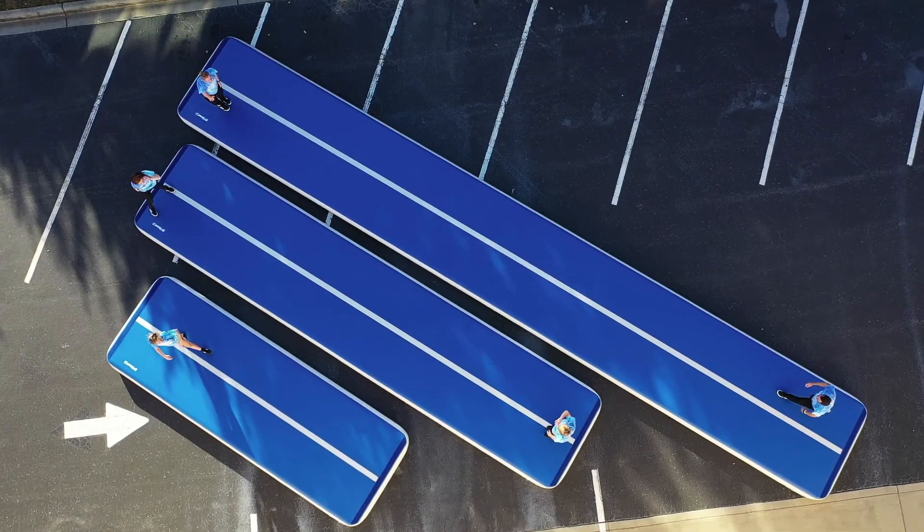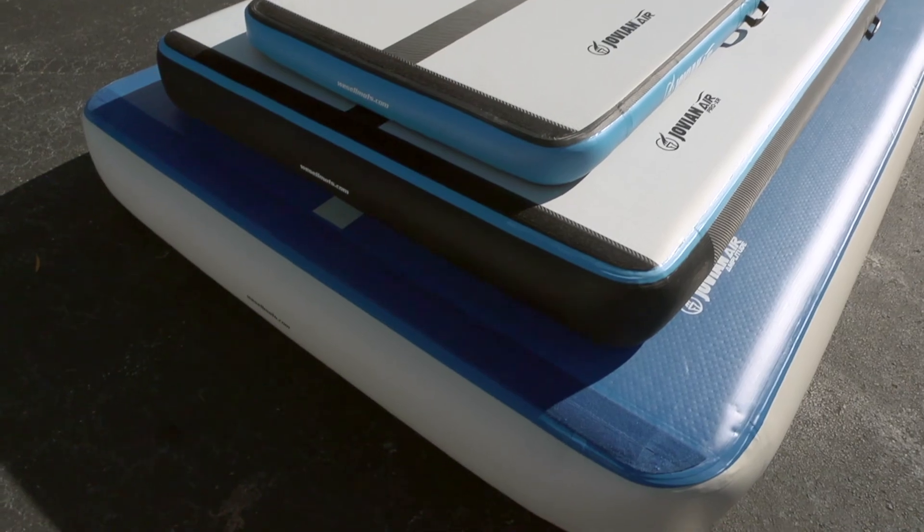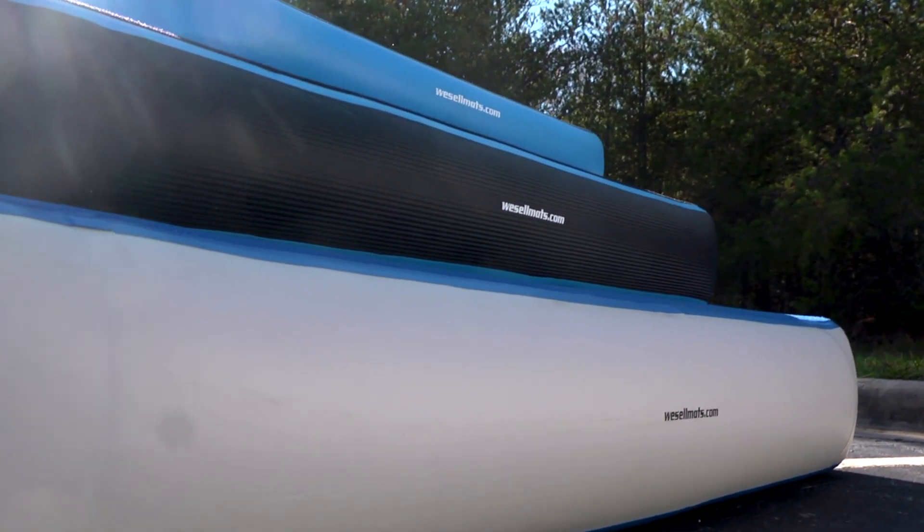Jovian Air mats are available in lengths of 10 feet to 50 feet, widths of 3 feet to 6 and a half feet, and 3 thicknesses up to 12 inches.